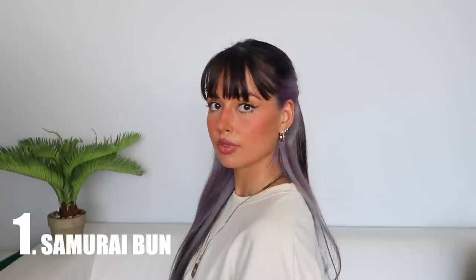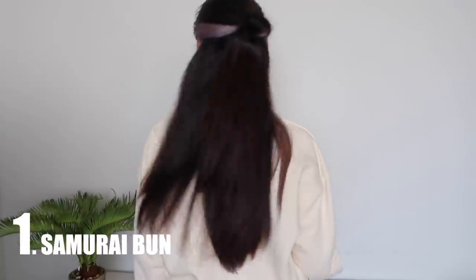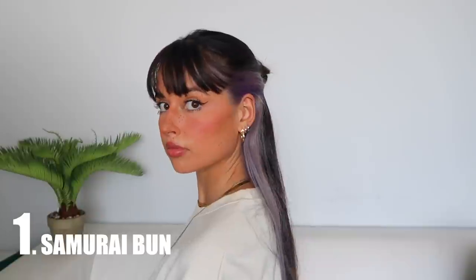So the first hairstyle I'm going to show you guys is one that I use the most — you've probably already seen me rocking this on my Instagram. It's the hairstyle I like to call the samurai bun. I always associate this hairstyle with samurai — if you know a better name for it, let me know — but it's just how I always call this hairstyle.